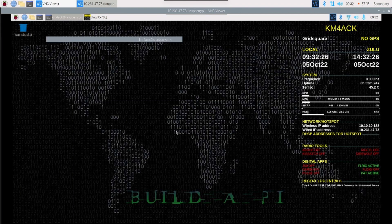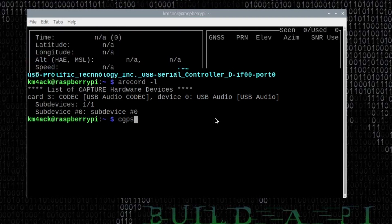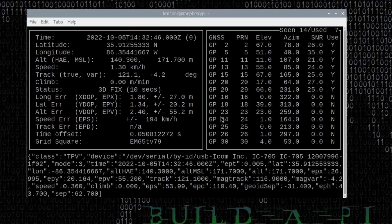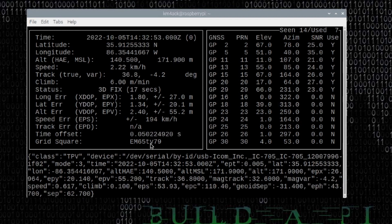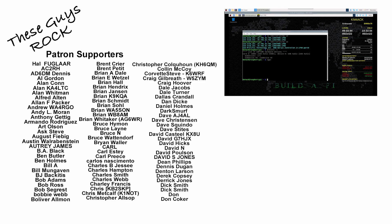Let's open a terminal window again. This time I'm going to run cgps and press return. You should see all of your GPS data populate in this box — your latitude, longitude, grid square, time, all of the data. Press Q to get out of this. It will take two or three minutes for the no-GPS indicator to change in Xconky and display your grid square. Once you get your grid square showing in Xconky, you'll know everything is working correctly.